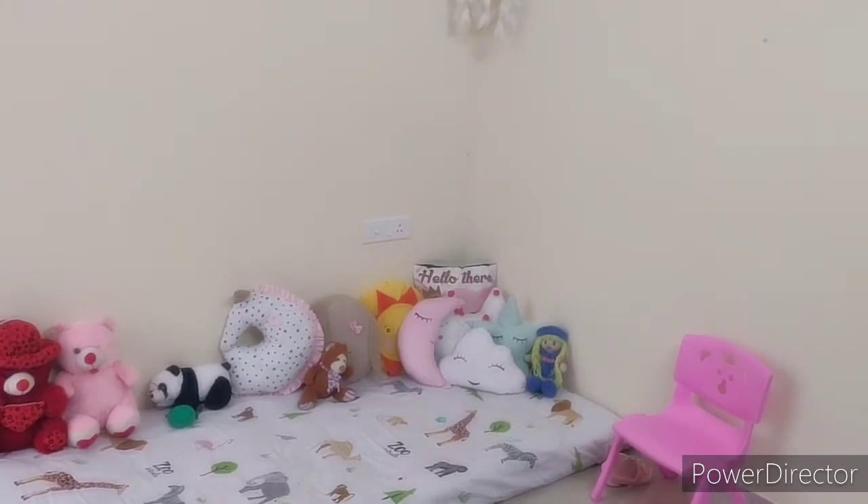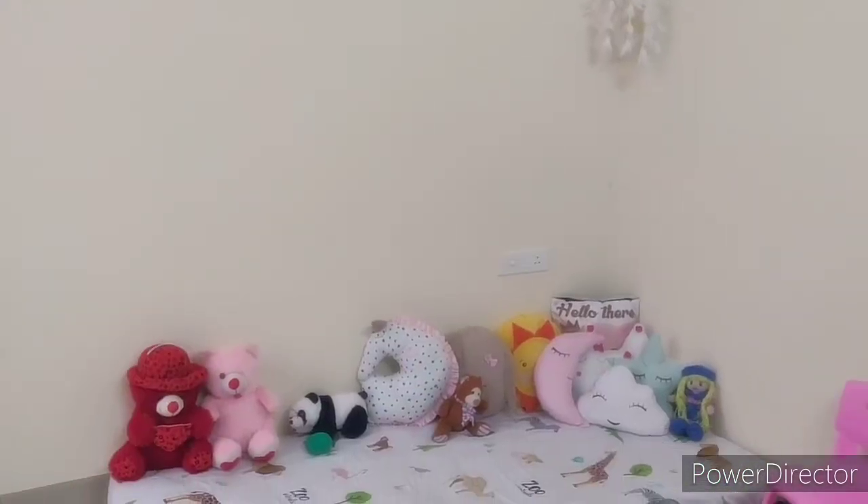If you have a kids' room with the bed in the center, then you can design it in that way. This is Shari's room — I will show you how I have designed it.